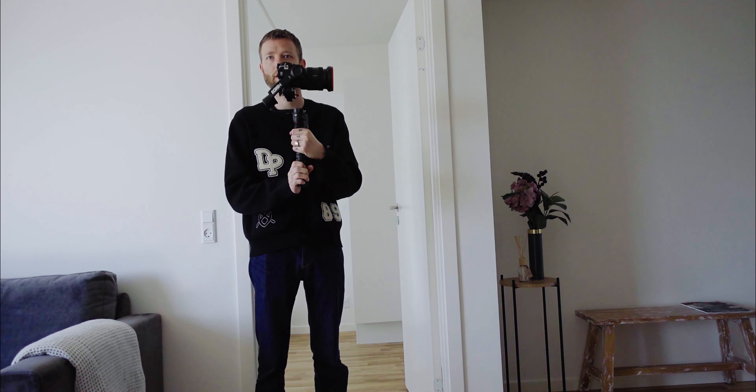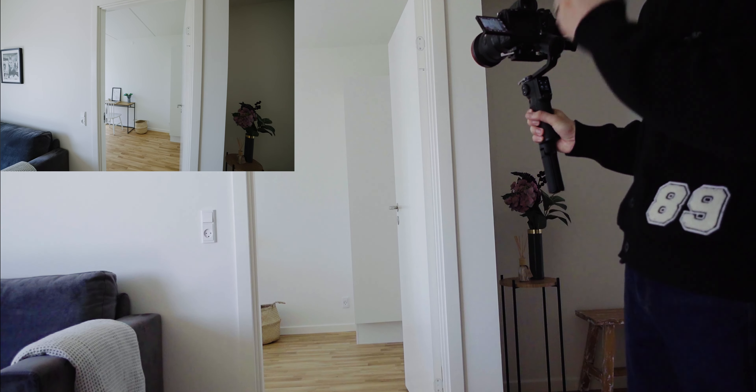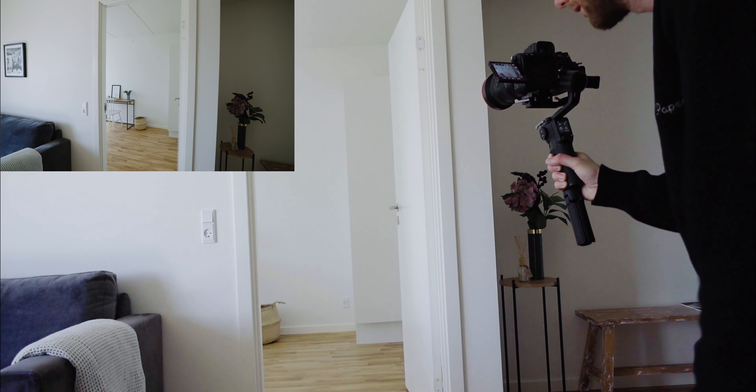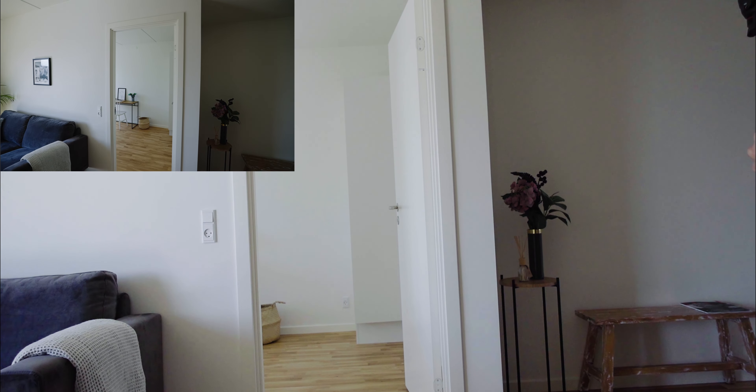I shoot most of my stuff at 16mm, and for a room like this going in I would shoot at 16mm and maybe go to 35mm. I have the gimbal in pan follow mode, so only the pan axis follows the gimbal and the other axes are locked. What I'm going to do is start a little bit further out so I can get some of the door opening as I go in — kind of like this.